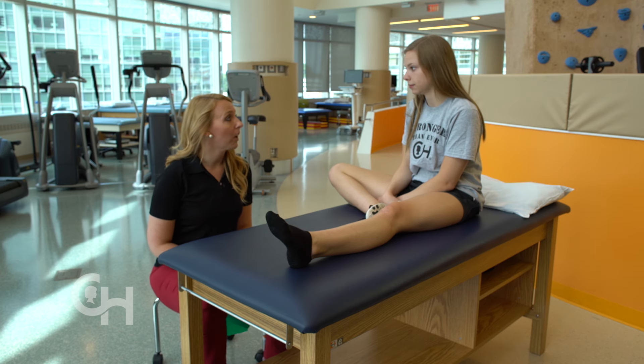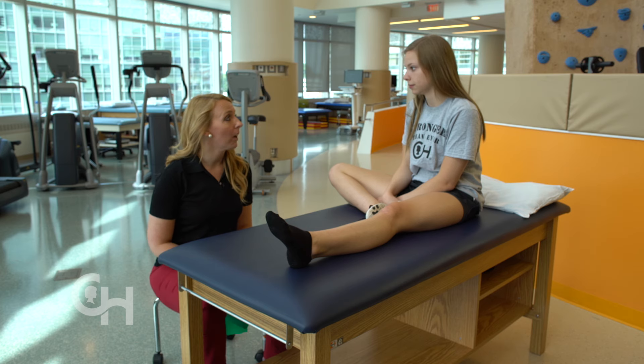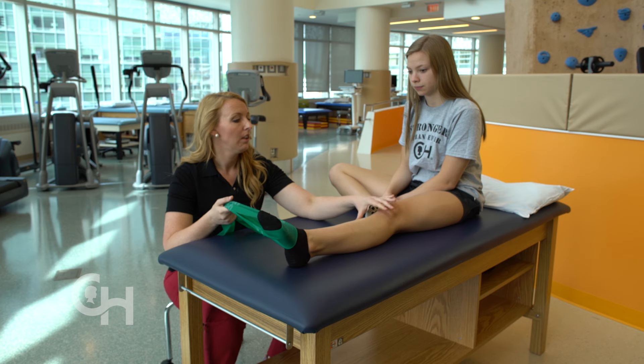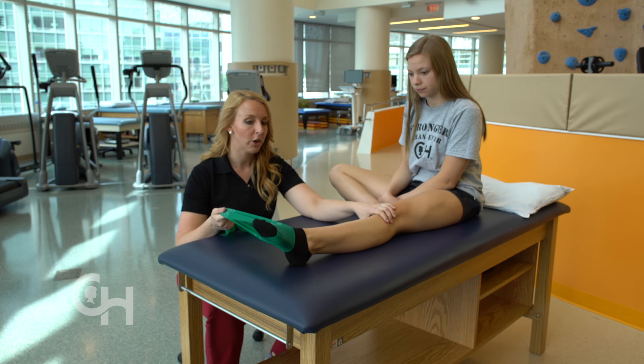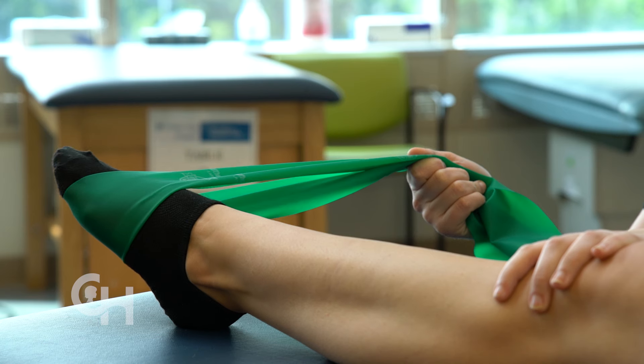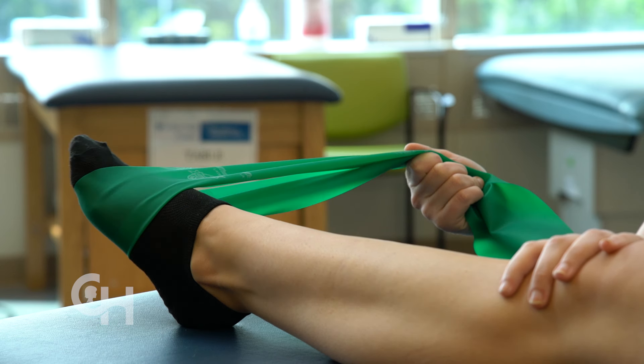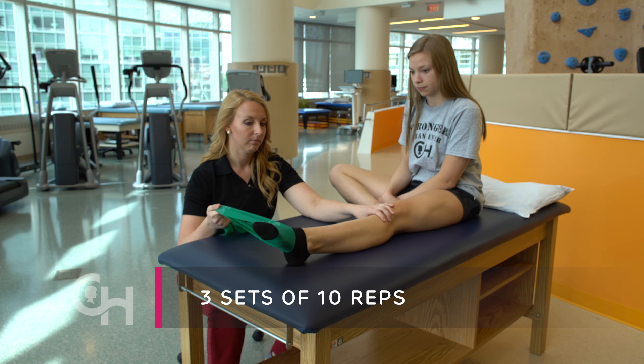The next exercise is going to work on the muscles of the outside of your ankle. You can also have somebody hold your band or you can tie it around a table leg and sit on the floor. Keeping your knee nice and straight, push the foot to the outside against the resistance of the band. Make sure the motion is not coming from your hip but instead coming from the ankle. Repeat this 10 times and do three sets. The muscles on the outside of my lower leg are starting to feel tired towards the end of this exercise.